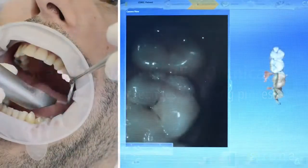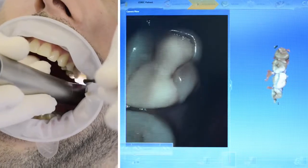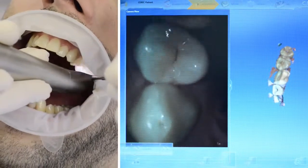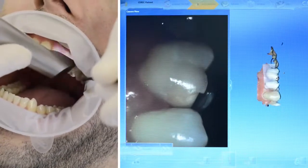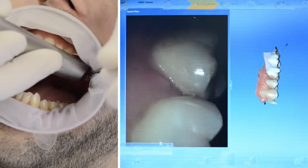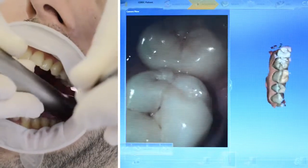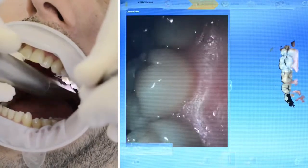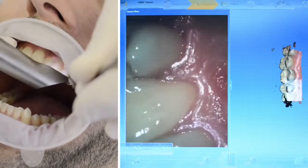With Omnicam, both jaws can be optionally scanned before preparation. The prepped teeth can be added to the virtual model later. The Omnicam has a small head which allows easy access to the posterior teeth. The user simply moves the camera head closely over the teeth in a single flowing movement.